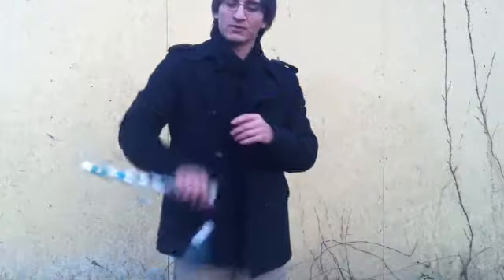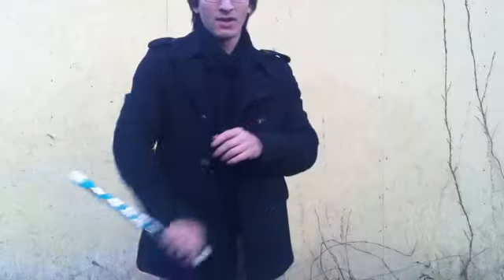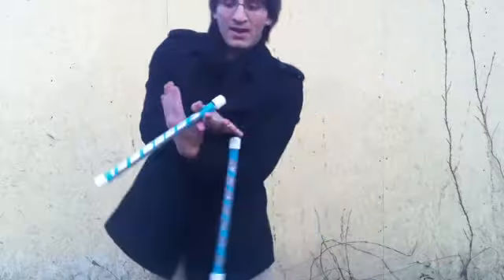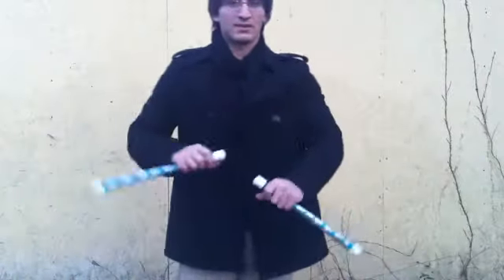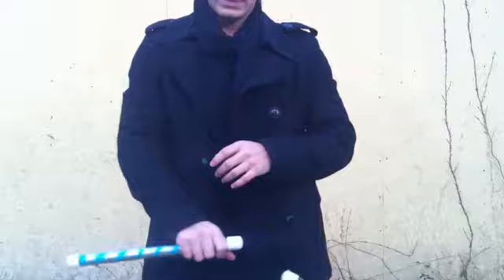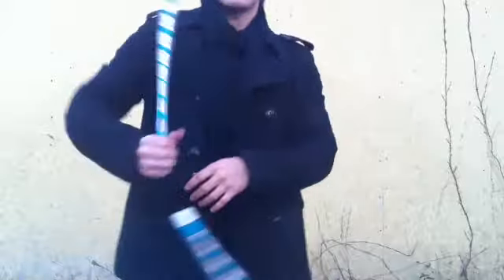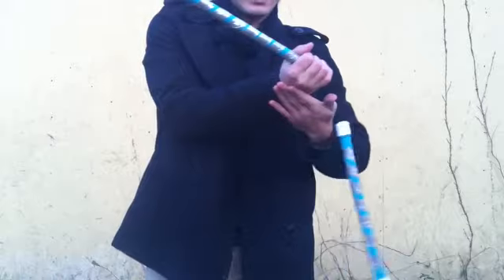One more time — wrist spin, wrist spin — we got that there. Now reverse grip: you're going to take the top, bend it down, and swing this one over. Now the right hand's empty, left hand's full, back the other way there. What I'm doing here is coming there and then continuing that motion as you catch it, keep going.